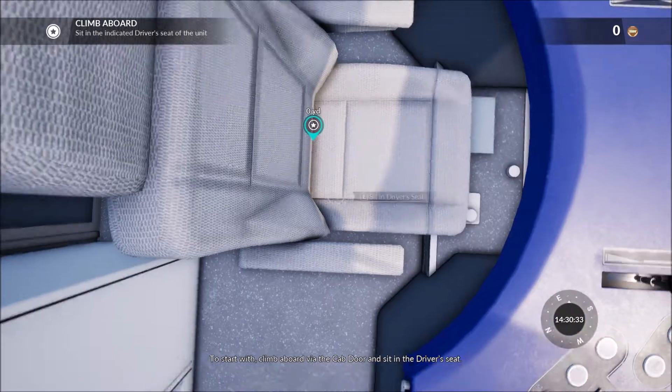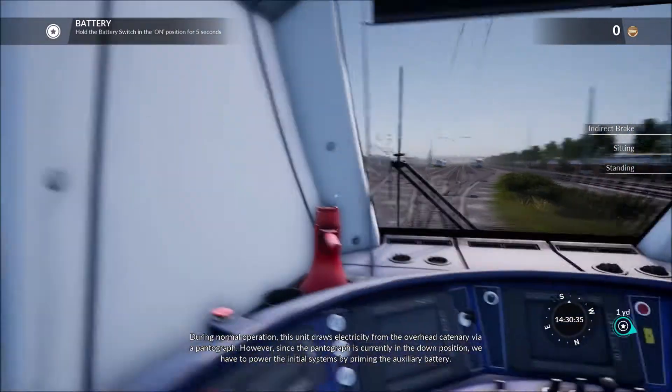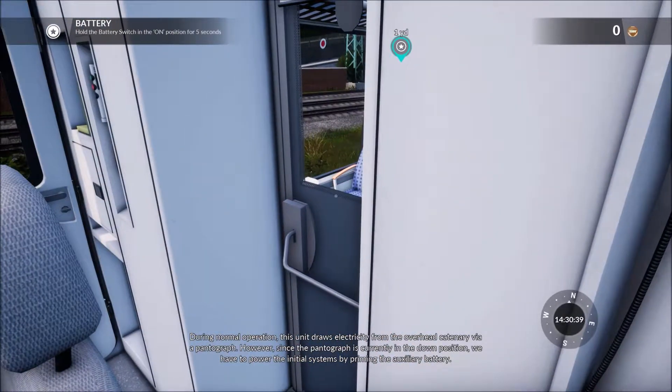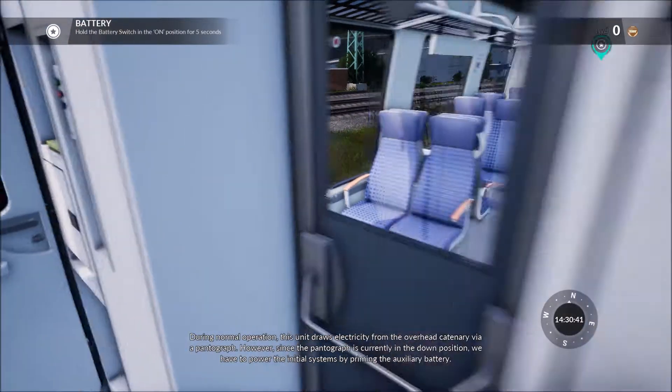To start with, climb aboard via the cab door and sit. During normal operation, this unit draws electricity from the overhead catenary via a pantograph.